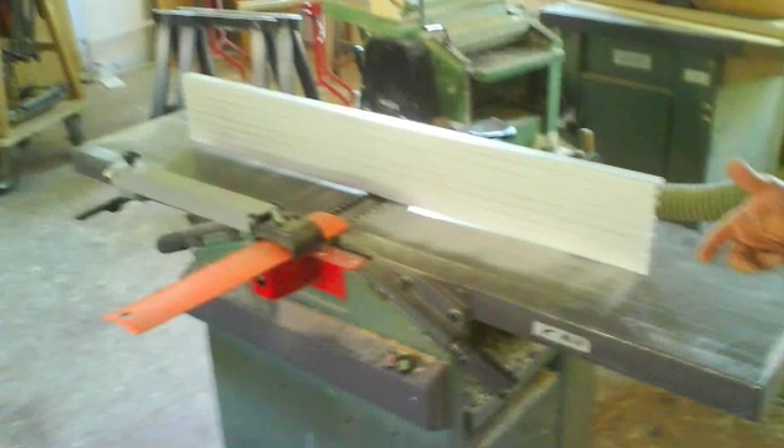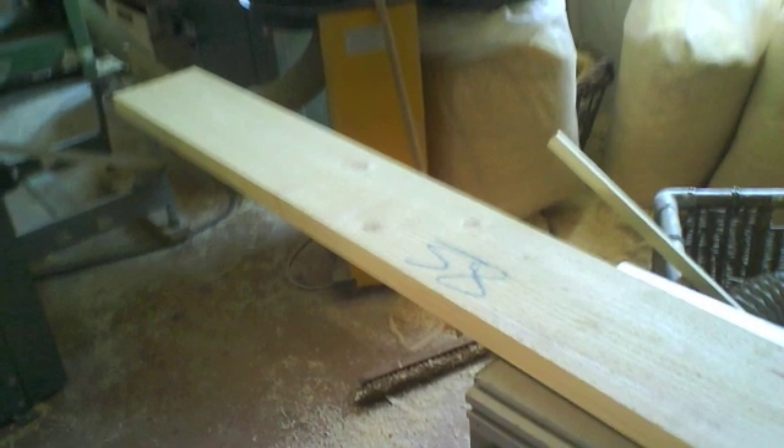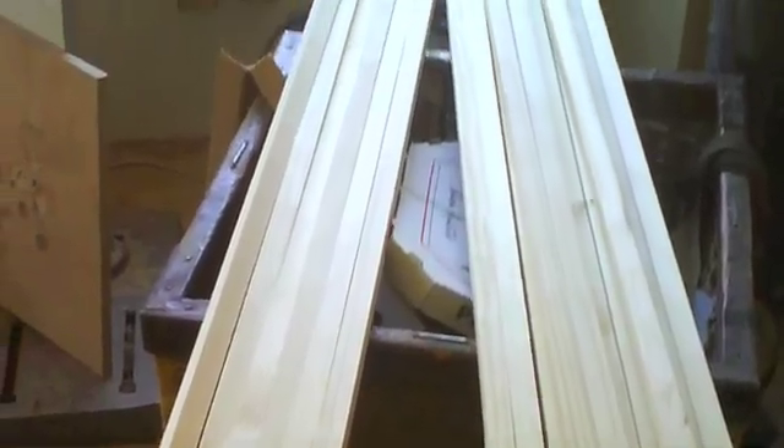This is where it all begins. This is the wood — a 125-year-old spruce. Nine airplanes would come from one tree. This is how those pieces came together.